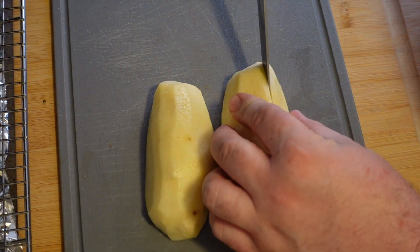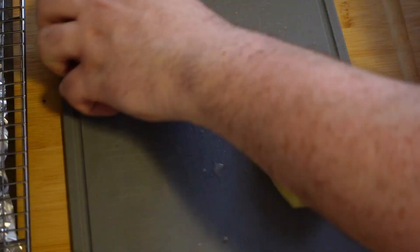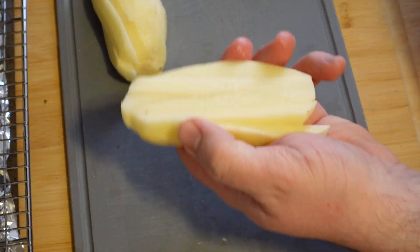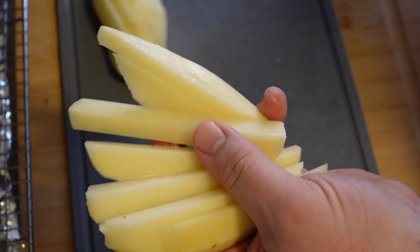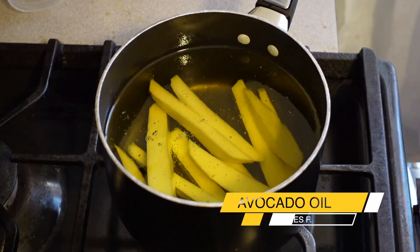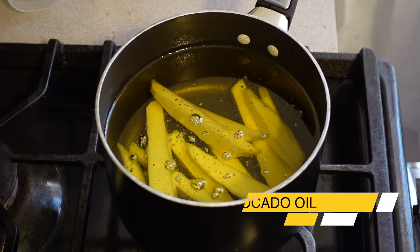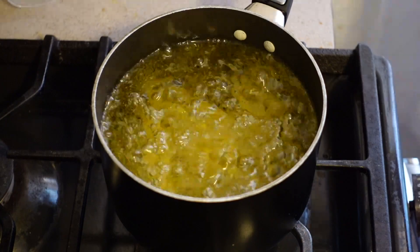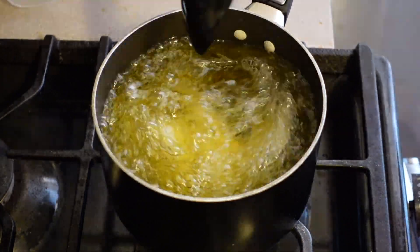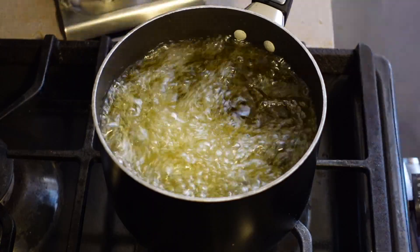Time to make some chips. 4 large russet potatoes, and you wanna give them a thick cut — or not really, it's up to you, it's your potato. Just cut them evenly so they cook in the same amount of time. Carefully add to the hot oil. Today I used a mix of vegetable oil and avocado oil to bring up the smoking point, because avocado is much higher. Pre-cook the fries 4 to 5 minutes, then take them out and let them rest on a wire rack or paper towels.